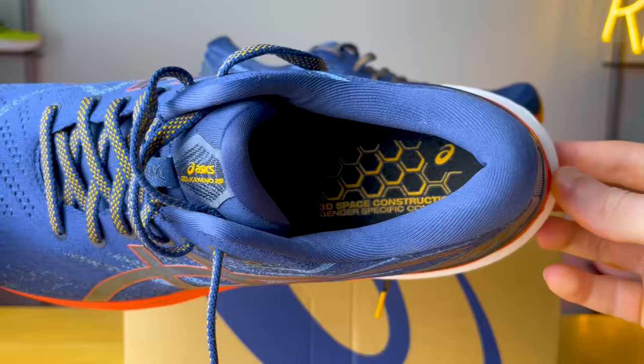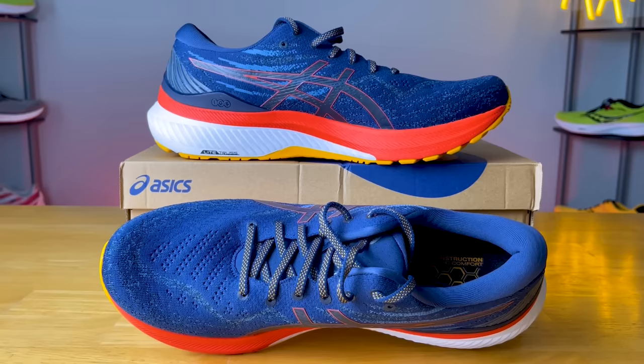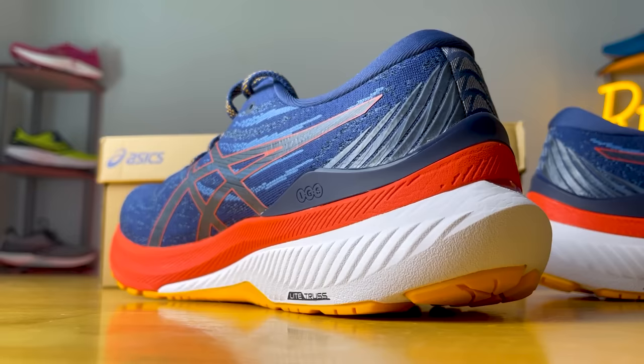The tongue is non-gusseted — I kind of wish it was, but it's a minor detail. Otherwise, it's a moderately padded tongue with a robust lacing system and plenty of padding in the ankle and Achilles area. It feels like your typical Asics experience. The heel counter is incredibly sturdy with an internal heel counter that feels like a plastic piece, which keeps your ankle locked in and helps with the stability story. Overall, I was really happy with the fit and lockdown — it just feels right on par with most Asics shoes.